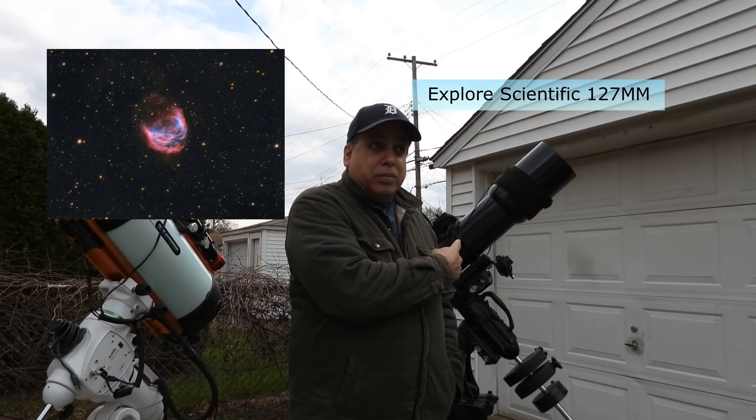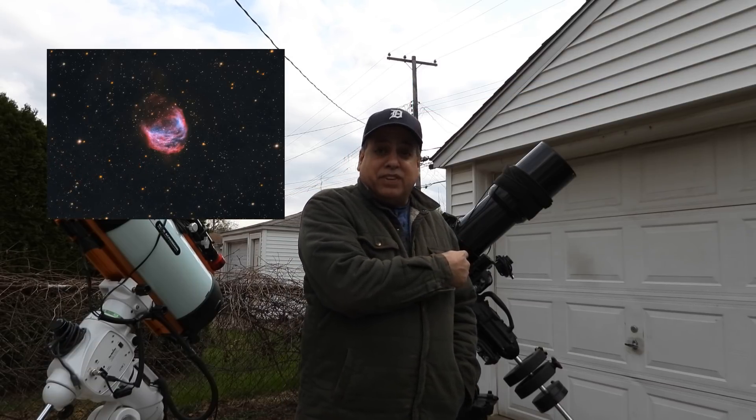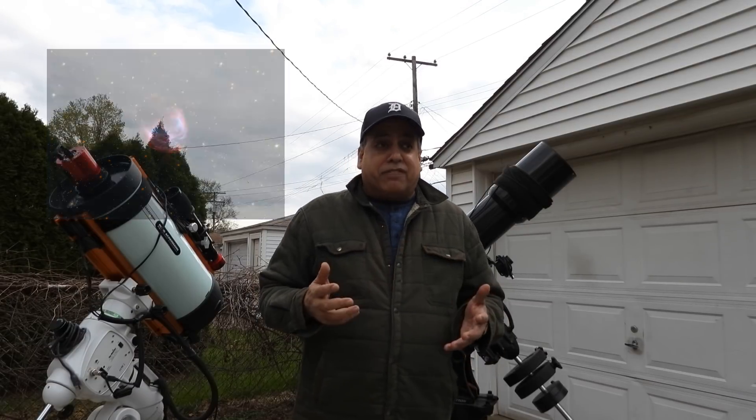The last one I captured on this was the Medusa Nebula. This is the Explorer Scientific scope, and you might have seen that in the previous video. But now that I'm all finished, I'm going to take a little time right now because all of my rigs are in need of maintenance.